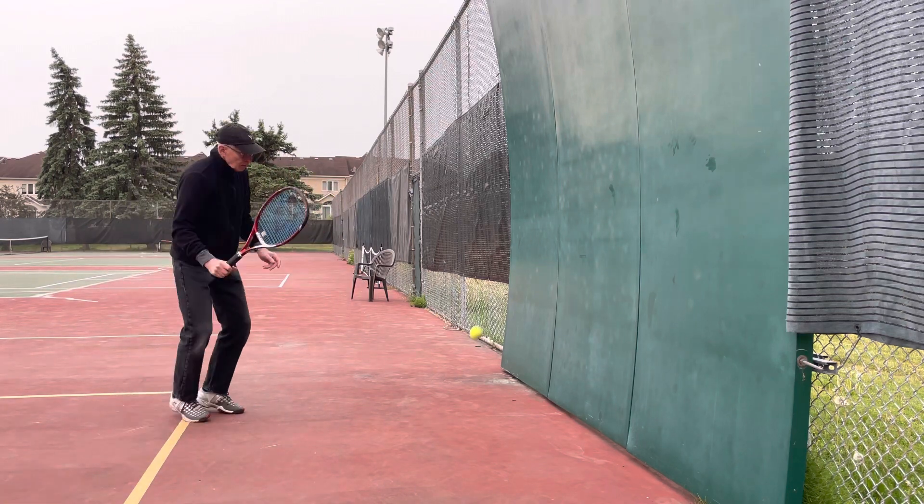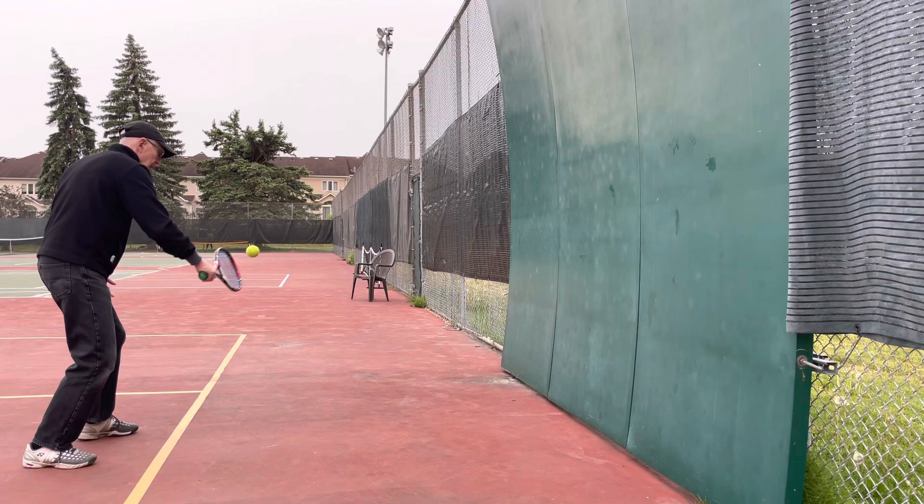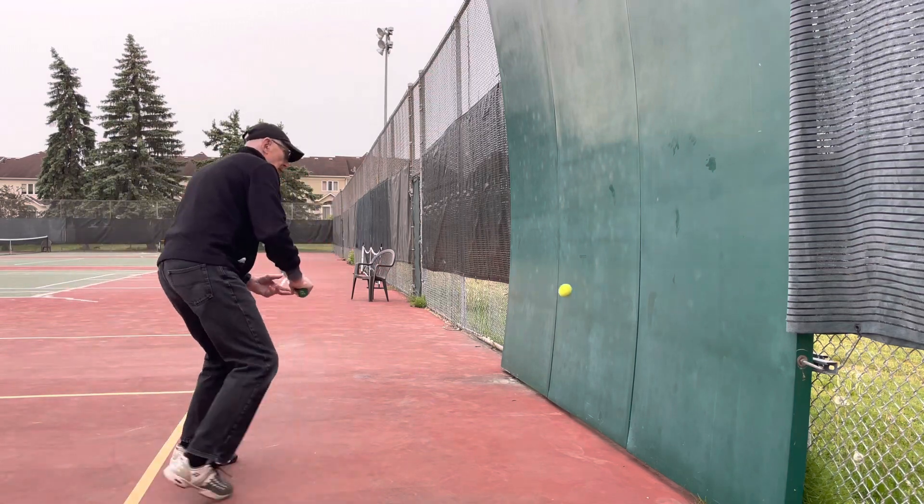Warm up. Too slow. More shorty. More rules.